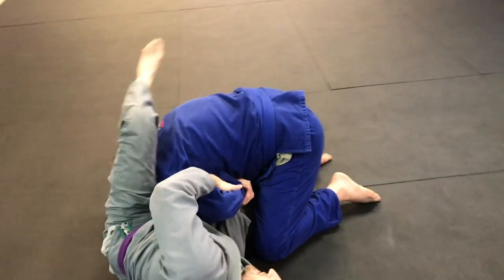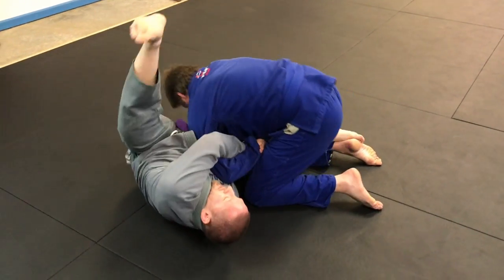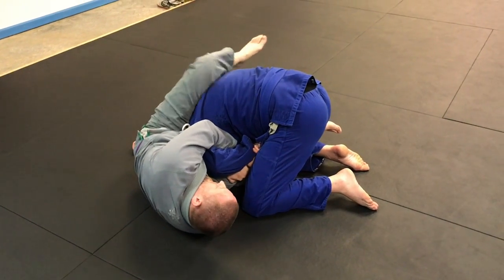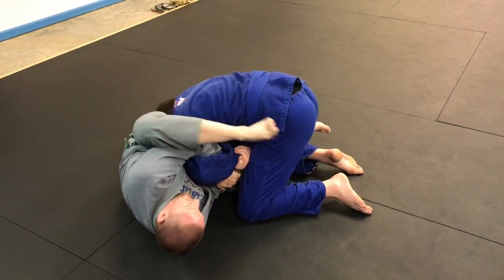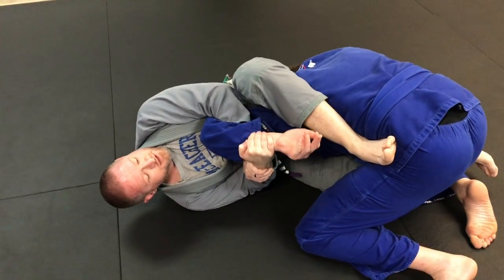Once this is done, I'm gonna step over into his hip and finish. So here: swing open, punch him down, get him away while this is attached, foot in the hip and extend with my foot. Keep everything attached to my chest and then finish up.